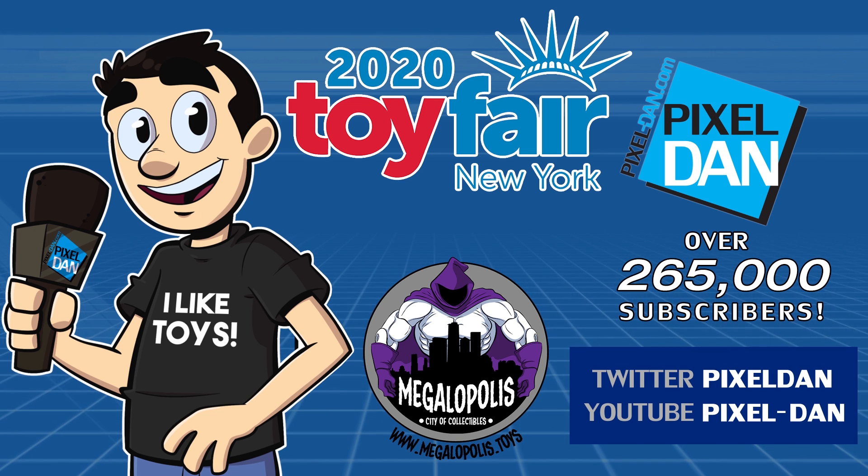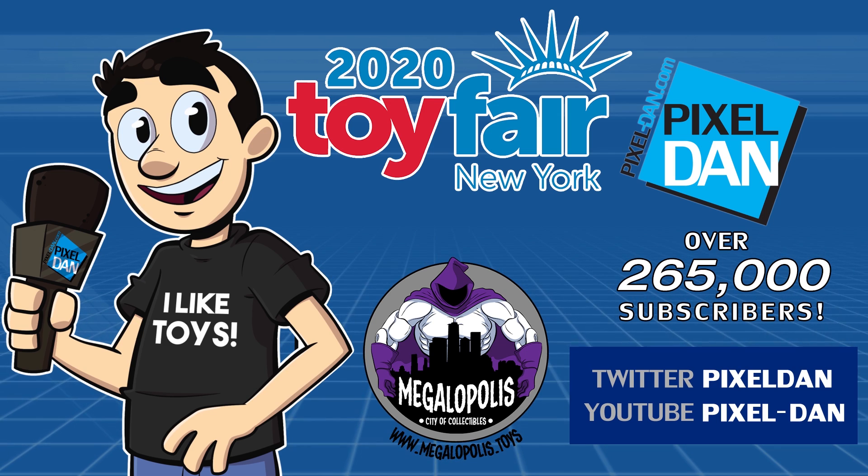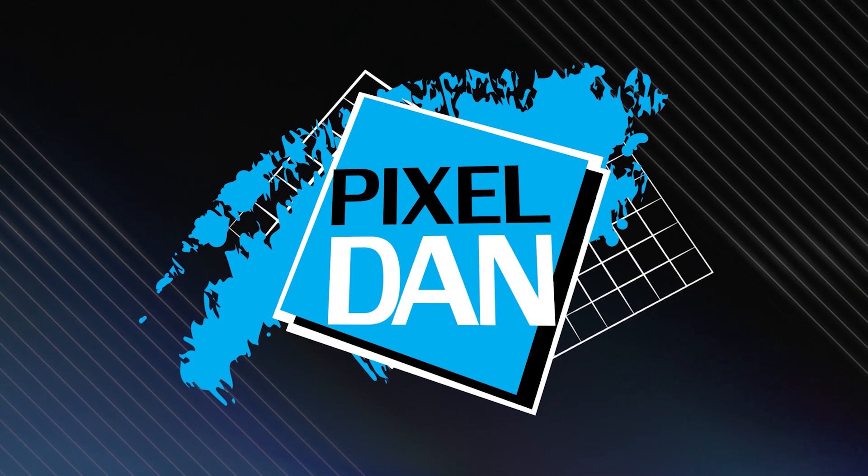Coverage of Toy Fair 2020 with Pixel Dan is brought to you by Megalopolis, City of Collectibles — visit them online by following the link in the video description below. And be sure to follow Pixel Dan here on YouTube for the latest from Toy Fair 2020.